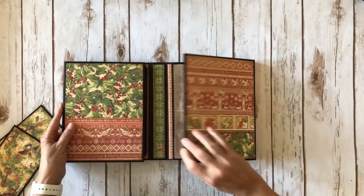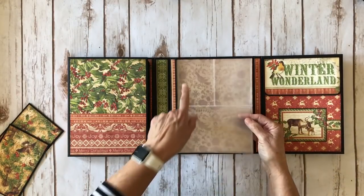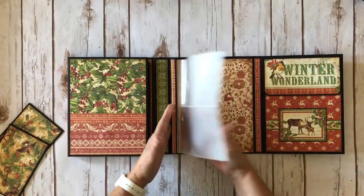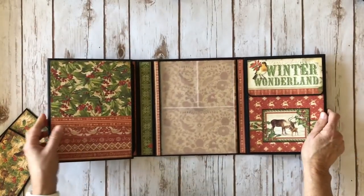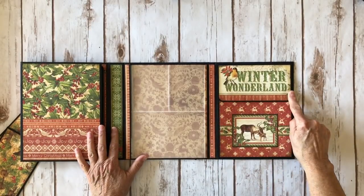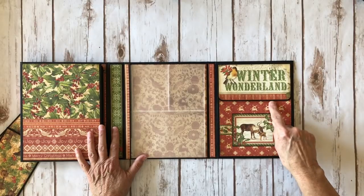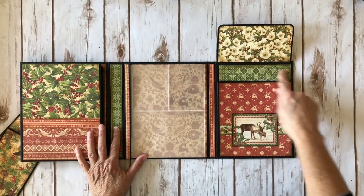Over here this side flips open, and this is where the four by six sleeves are. I used the three by four ones and the four by six, and there are five of them. I just left them empty because I'm going to put holiday photos in there. On the back inside I just left this plain. Then you have the large accordion pocket over here. This is the title from the signature page — Winter Wonderland. I fussy cut this little three by four card and added it to the center here with a border strip of the holly paper. There's a magnet closure here, and some more of the gorgeous paper in here.